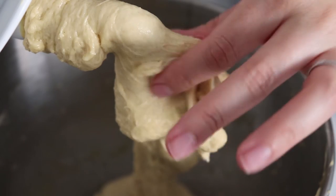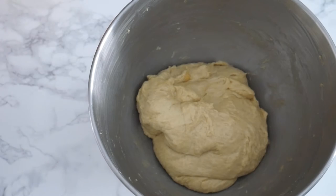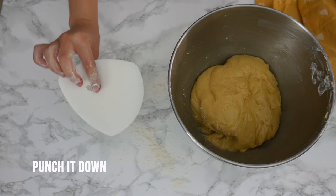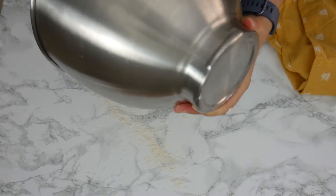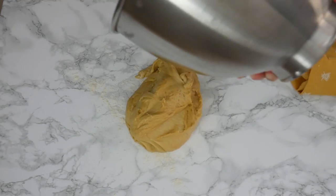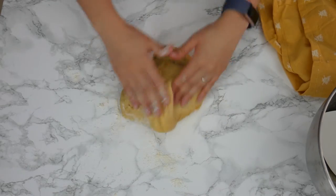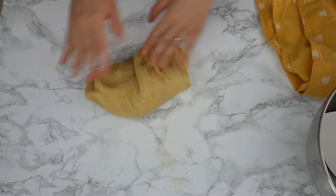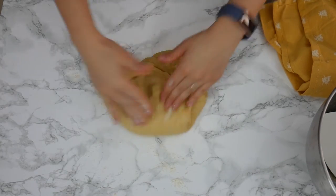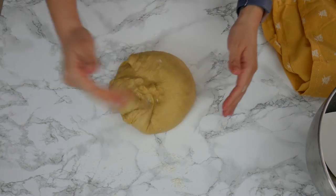The dough will be very sticky thanks to all of that butter, which is at room temperature. It's been overworked, so it's time to let this rest in a warm place to ferment. I just cover it with a damp cloth, and my fermentation time is about one to one and a half hours. Once you've completed the fermentation step, take it out of the bowl, work it a little bit to deflate it, and then move it into the fridge. This is going to help set that butter and the dough will become a lot easier to work with.